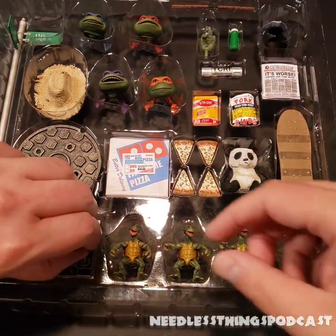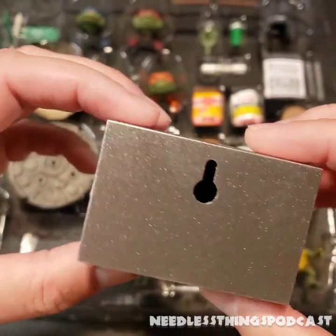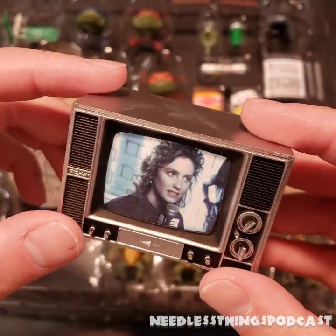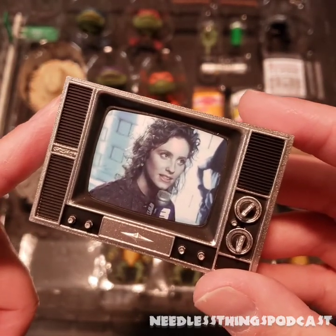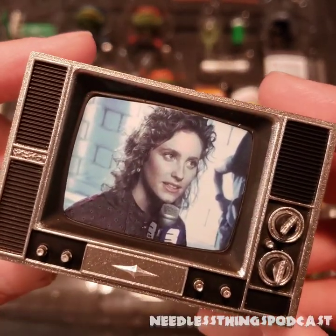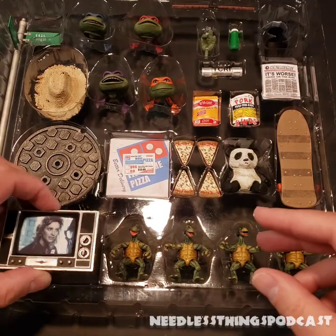Another key item is the turtles television — old school, not wood grain but silver. The TV is the same one from the Nightmare on Elm Street accessory set, and we've gotten this TV a couple of times before, but never before has it featured the lovely Judith Hoag on the screen. Very cool — must have.